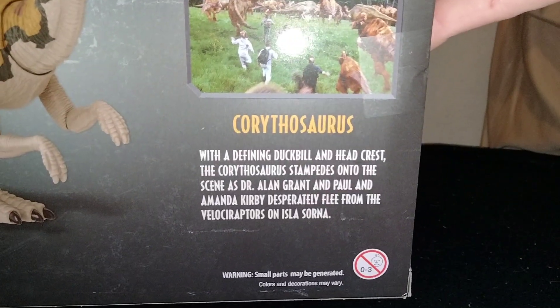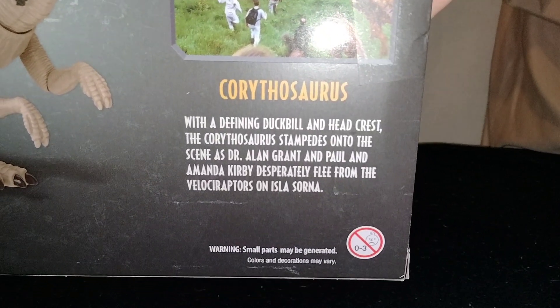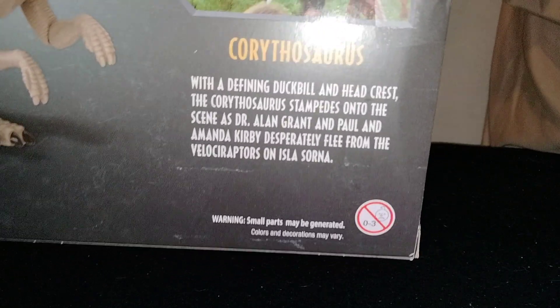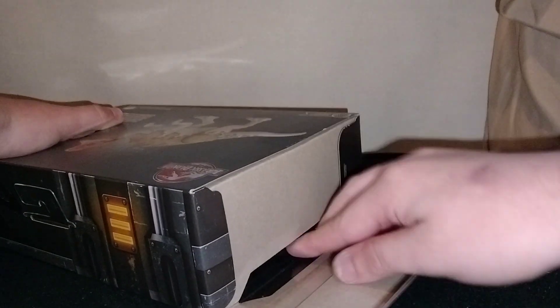I want to open this so bad. With the defining duckbill and head crest, the Corythosaurus stampedes onto the scene as Dr. Alan Grant and Paul and Amanda Kirby desperately flee from the Velociraptors on Isla Sorna. Mine does have a goofy eye, but there's only one more Hammond Collection figure to come out and that's the Nedry — I should have that tomorrow.